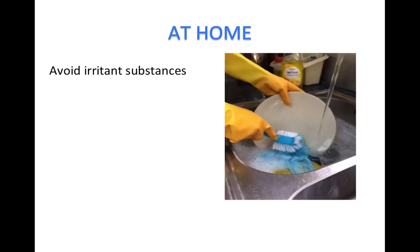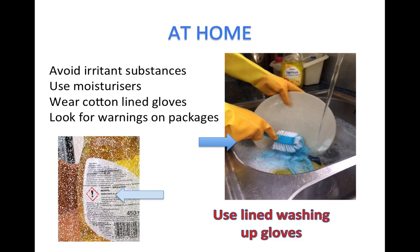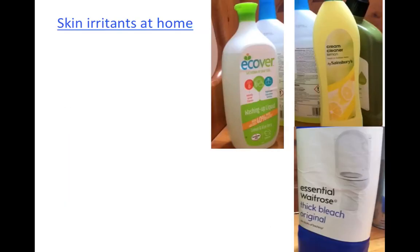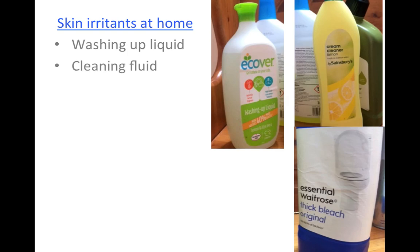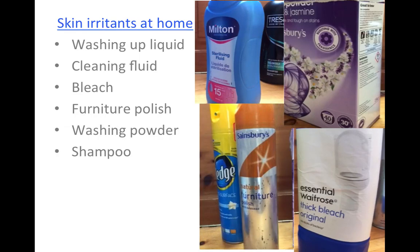Skin irritation is cumulative, so avoid contact with irritants at home to help your hands at work. Use gloves when washing clothes or dishes or when in contact with any skin irritants. Skin irritants often have a warning on the package to advise you to use gloves when handling them. The commonest skin irritants used at home include washing up liquid, cleaning fluids, bleaches, furniture polish, washing powders, shampoos, soaps, sterilising fluids, and solvents such as nail varnish remover.